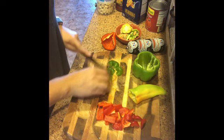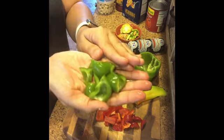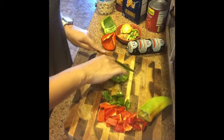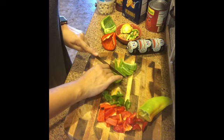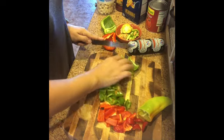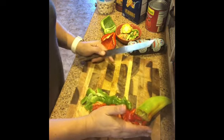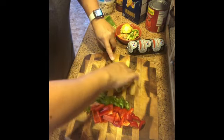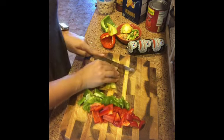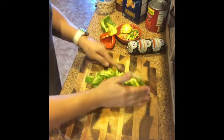Now onto the green pepper, doing the same thing — cut it in half, put the other half to the side, and just slice it into cubes. That's basically what you want to do. Green peppers are done. Now onto the cubanelle: cut it in half, put that half to the side, slice it, and cut it into cubes. And there you have all the peppers ready.